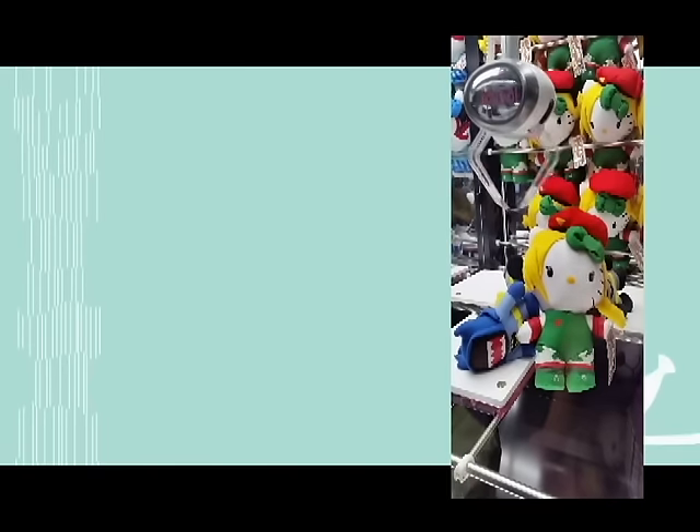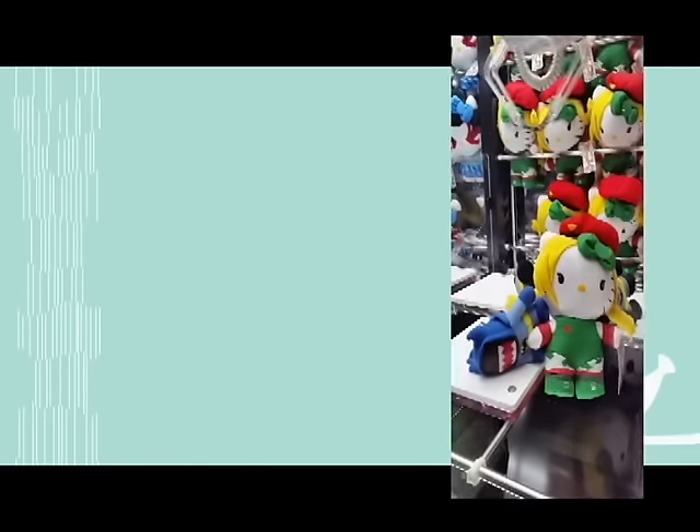Hey guys, this is PoopFace627 here. I'm trying to do these videos again. This is the tutorials for the UFO catcher.